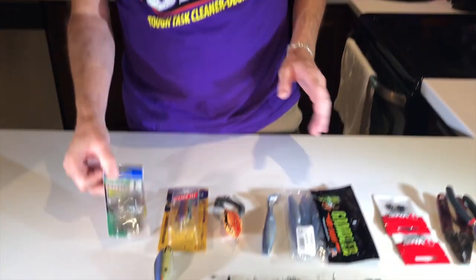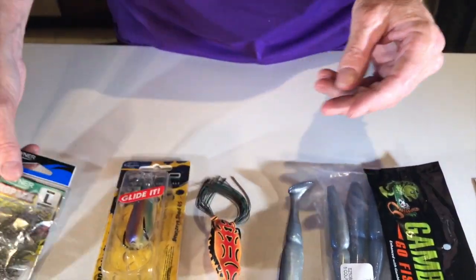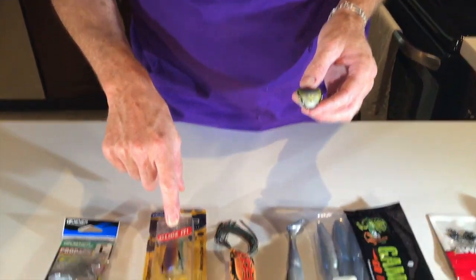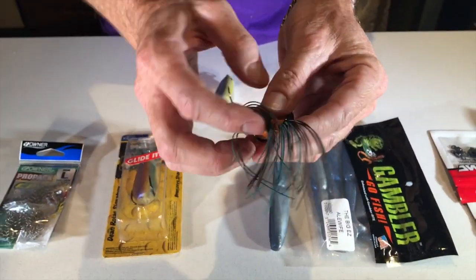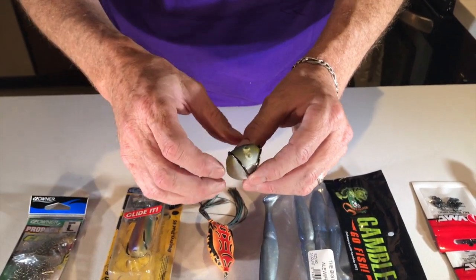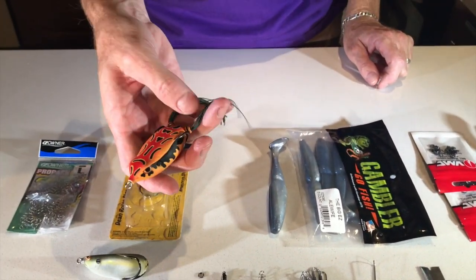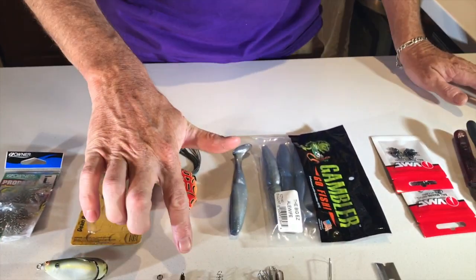First, what you're gonna need are the large CPS from Owner — these are the centering pin springs. Then you're gonna need a frog. If you're buying a frog to make a sprinker frog, I'd recommend the Spro shad series because it has the holes directly out the back versus ones that have them split out the side. You're gonna use the bottom hole. If you already have a bunch of old frogs with old legs and want to convert them, no problem — we'll do that one too.